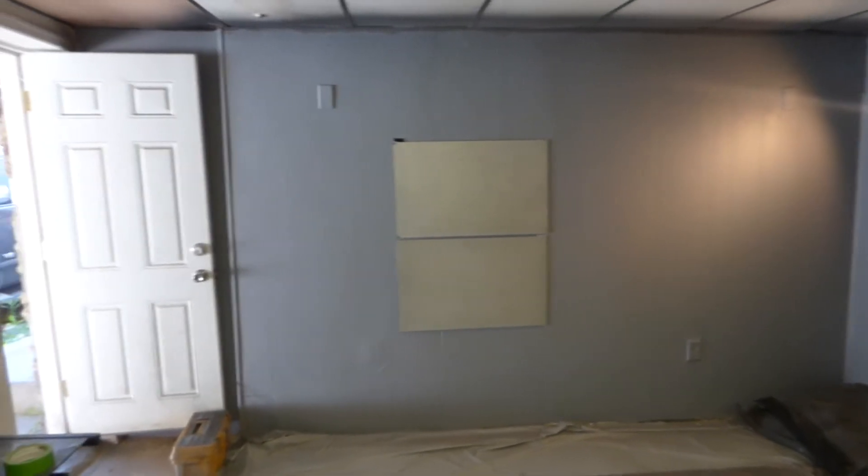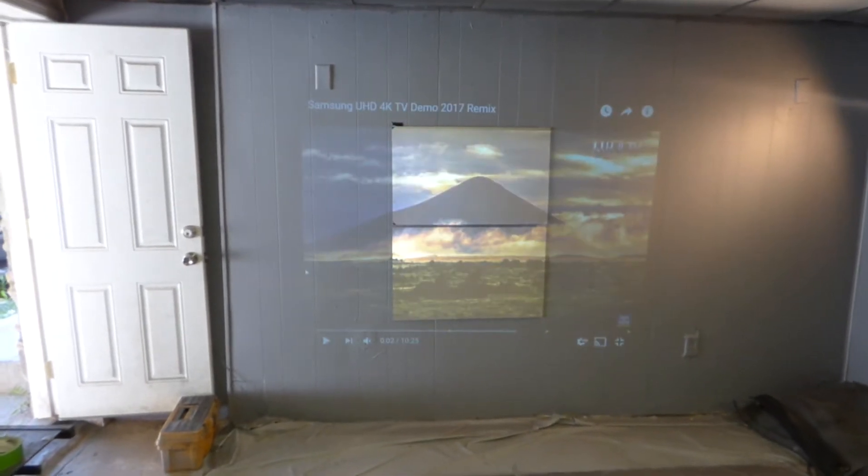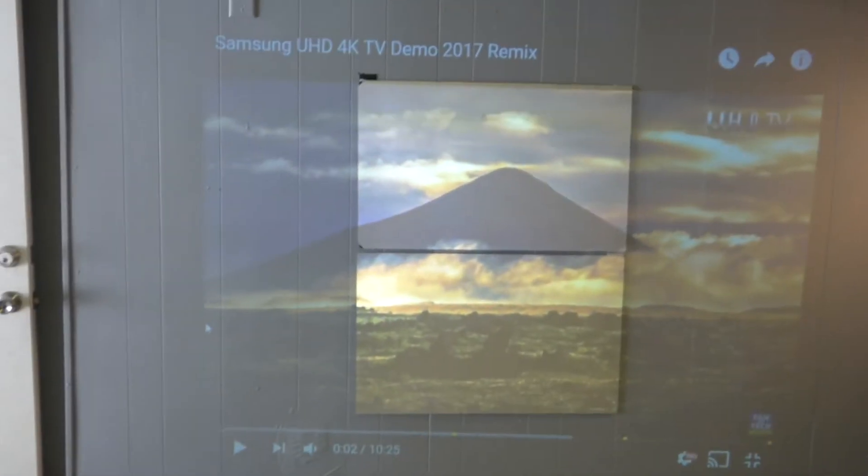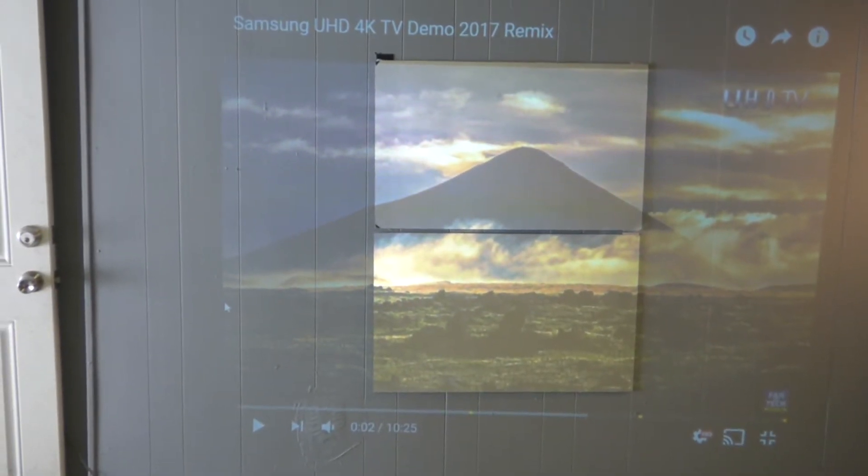So let's take the projector off blank mode. You can see already the high-tech performance of our screen with the lights on and with the spotlight.